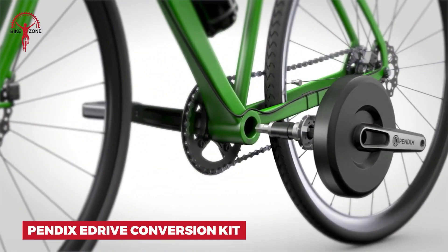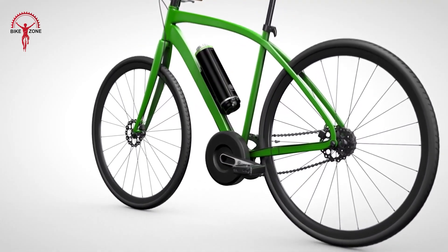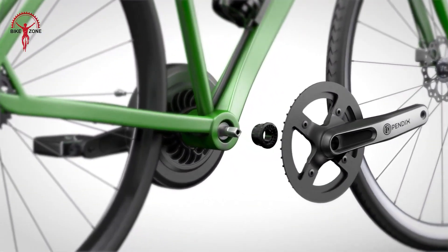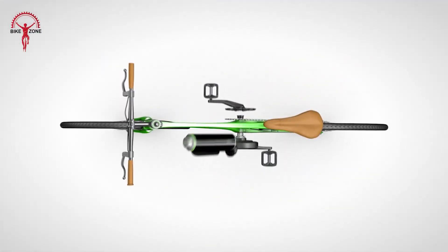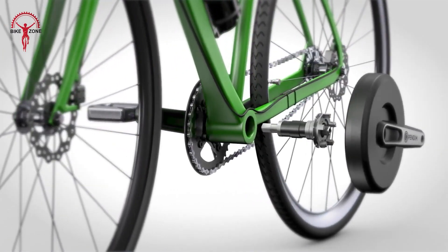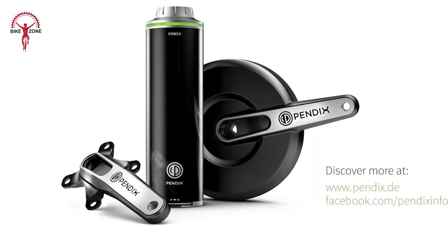Transform your bike into an electric dream with the Pendix E-Drive conversion kit. This isn't just any motor — it's a smart powerhouse that packs a punch with 65Nm of torque. You'll feel the difference as soon as you start pedaling. You can control and customize your ride with the Pendix.BikePro app — it's like having a bike mechanic in your pocket. Choose from 3 battery sizes to match your riding needs: the small ePower 300 for commuting or the ePower 500 for extended touring. You can easily upgrade later if your needs change. With the Pendix E-Drive, your bike becomes a versatile electric companion ready for any journey.